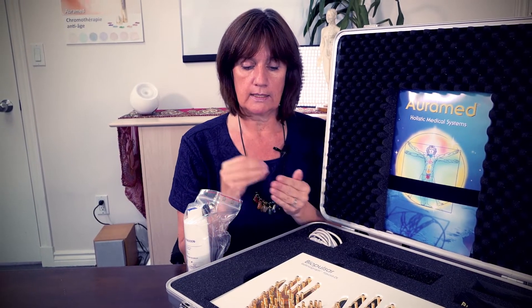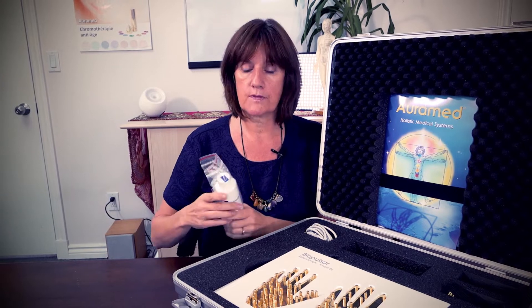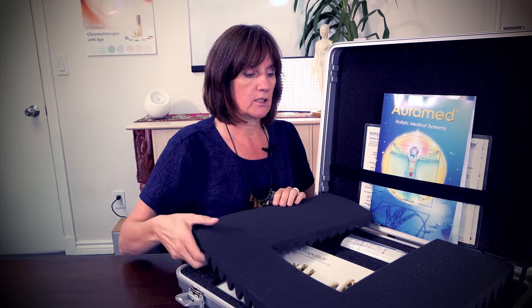You rub the hands together and that helps create stronger electro-conductivity from the hand zone to the measuring sensors. Because we're measuring the pulse of the organs, even if you use the measuring gel, you will notice that an organ will still register at a lower frequency if there is an issue.